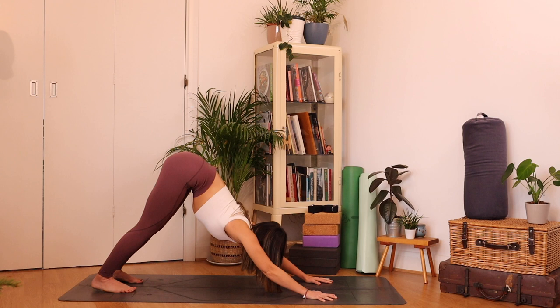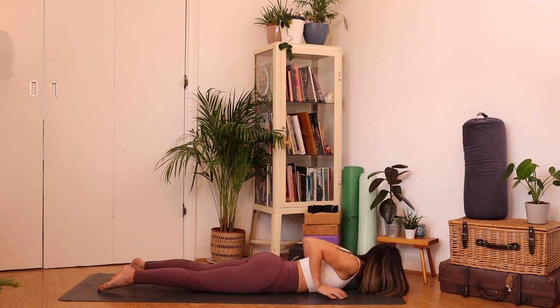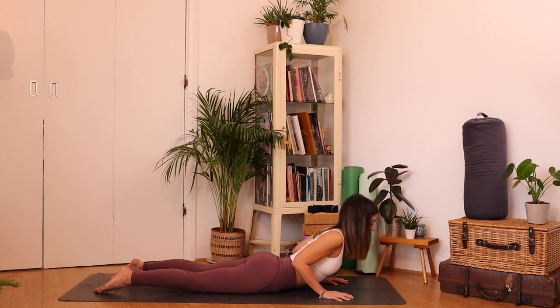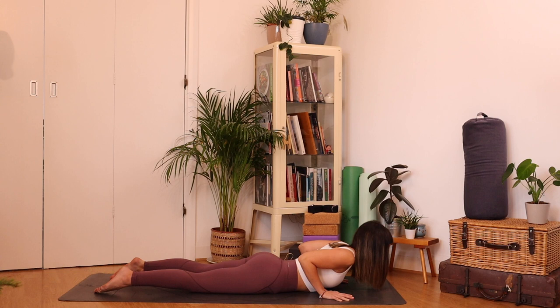Inhale, forward to your high plank. As you exhale, lower the knees, lower all the way down with control. Then three lifts here — inhale, lift the chest, maybe using the hands just a touch. Exhale lower. Inhale lift, exhale lower. Inhale to lift, exhale lower.